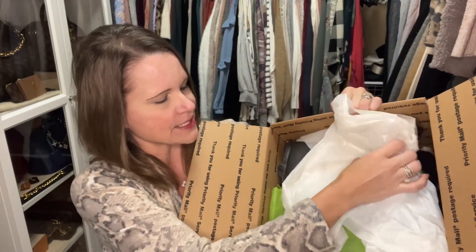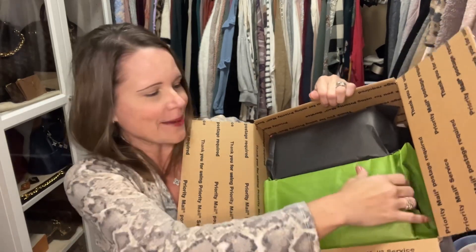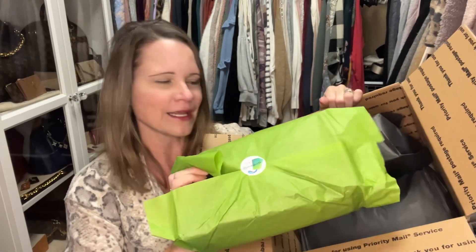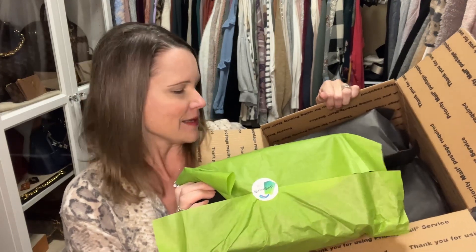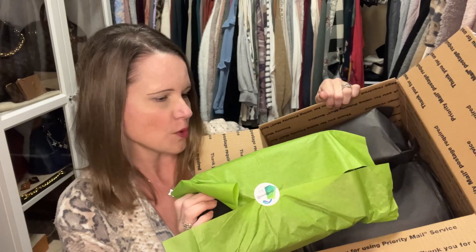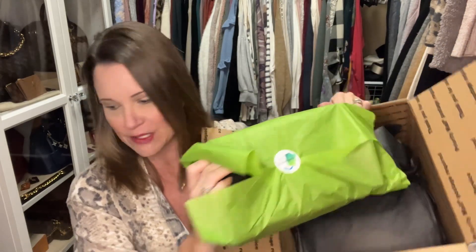Without fail, every time I purchase from Green Tag Inserts the inserts come wrapped impeccably well. I'm opening it up from the bottom — otherwise there's probably a really nice note or card on the other side, but my address was on that side. So let's check these things out one at a time and see what I've got.